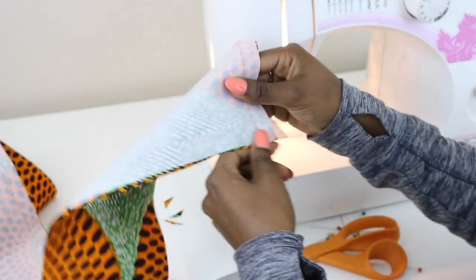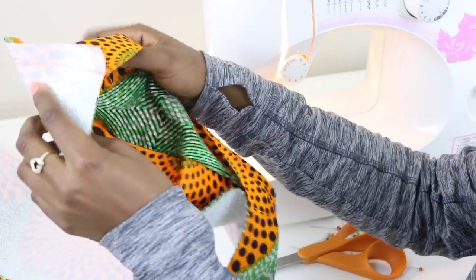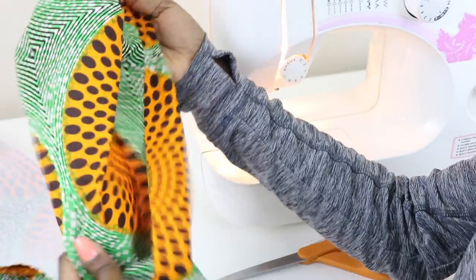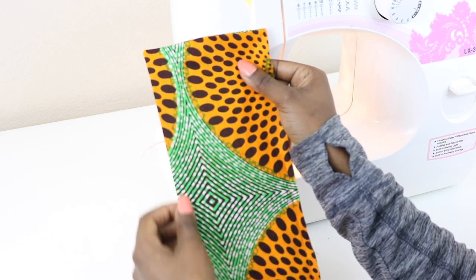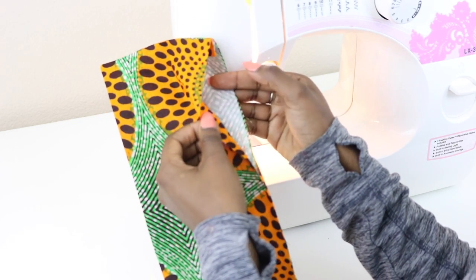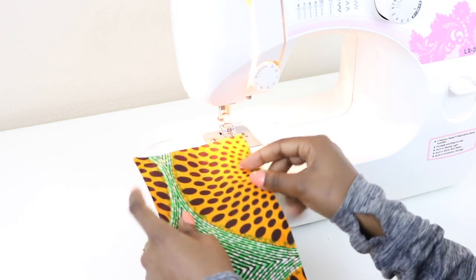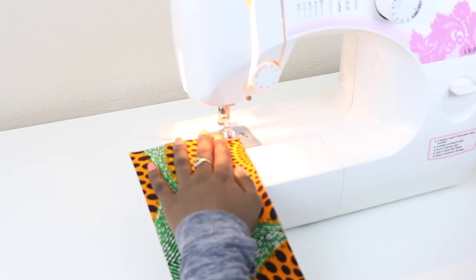Now we can take our piece and turn it. Right where that corner is, go ahead and push that out, then flip the whole thing. Once you have flipped the collar out, take it to your iron and press it out nice and neatly. Next, we're going to sew this opening closed. You can pin this together, but it's not necessary. Line up the fabric with the edge of your presser foot to close this opening.